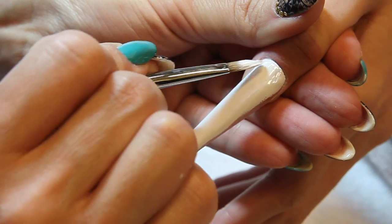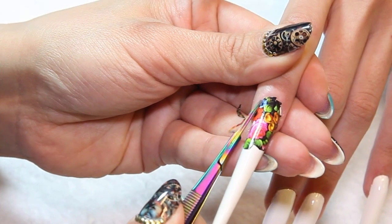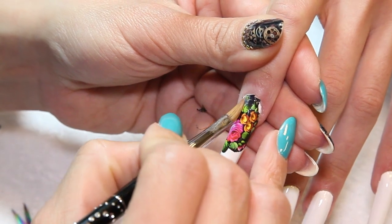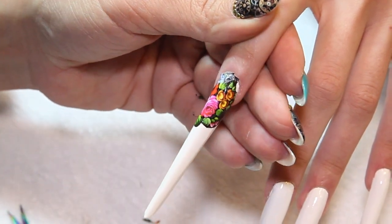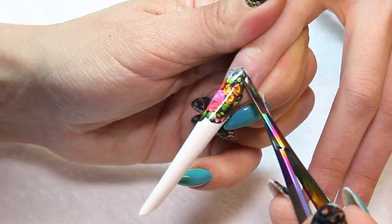The base is covered with a white art gel. At the cuticle area and at the free edge I have applied floral water decals. You could also paint these on or do some one-stroke flowers, but I found this much more effective.